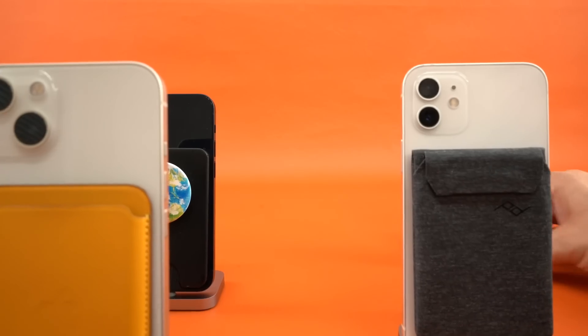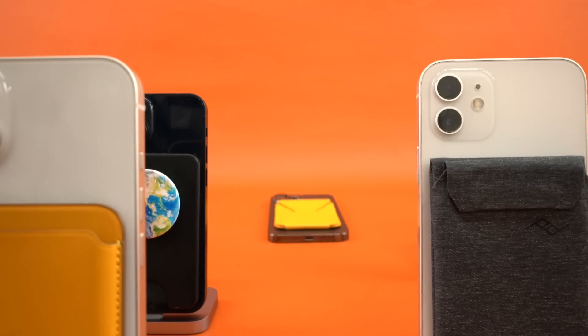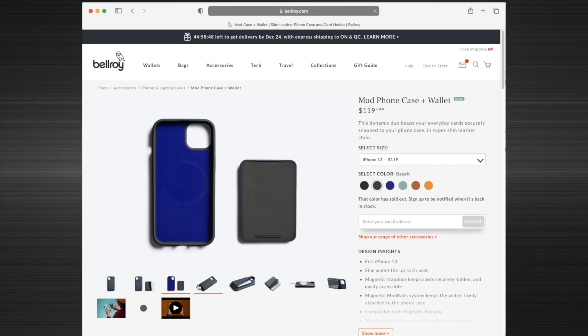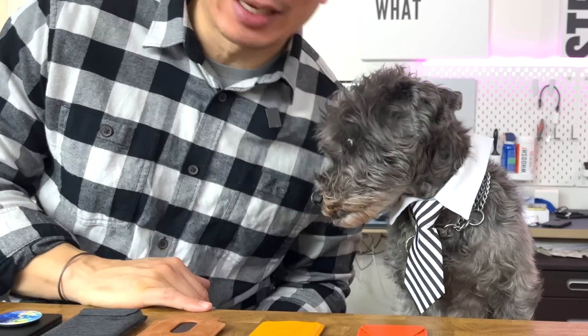After I talk about those briefly, I'll talk about the top five. There are three other notable wallets that are stuck in transit, so I'll briefly mention those and you'll have to watch the channel for those reviews. This channel is unsponsored and I've spent over $600 on MagSafe wallets.